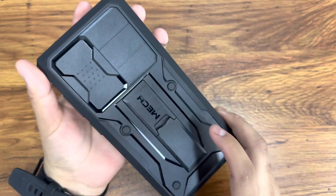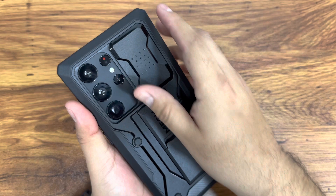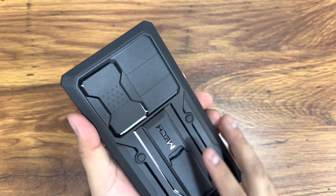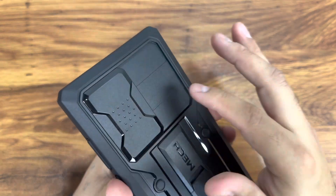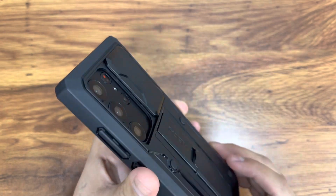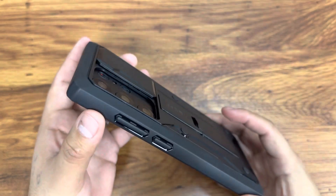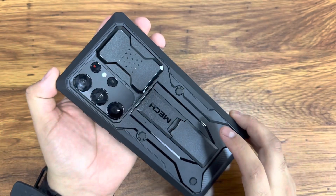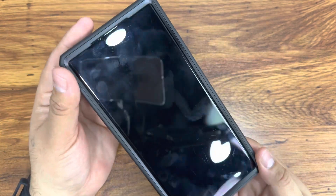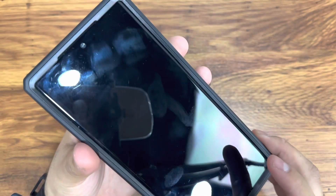Here's what the case and phone look like once installed. One thing to appreciate is it has a cover for the cameras — we have four cameras and this will protect them. You just slide it in and out; it's a very sleek design. The back edge is raised, which should protect your cameras from drops. This is a shockproof case, usually military tested to withstand up to 10 feet of drops. The front also has a raised lip around it, so if you drop your phone on the display it should be safe.